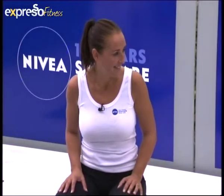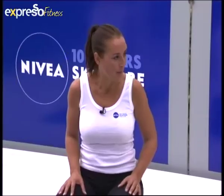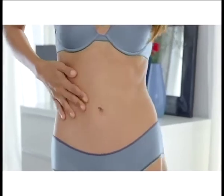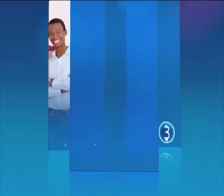It's such a nice workout, and as you said, you can just do it in the mornings before you go to work if you're watching Expresso, or when you get home at night watching telly. We've got a really good exercise for you tomorrow — reverse lunges. Vile things, but they're really effective. So join us again tomorrow for reverse lunges with our Nivea four-week challenge. Thank you guys so much for joining us. We'll see you again tomorrow morning here on Expresso. Stay with Expresso and SABC3.